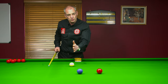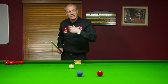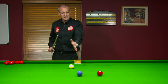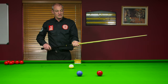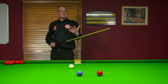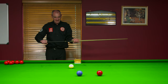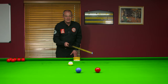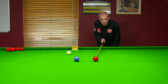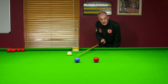Now we are on the correct side of the blue. I made sure of that by making sure I went low enough on the cue ball and didn't hit it too hard, because I didn't want the cue ball to come back to the cushion over here. So I've held it nicely on the green side of the table and now I'm just going to roll this ball into the pocket.